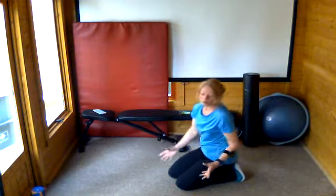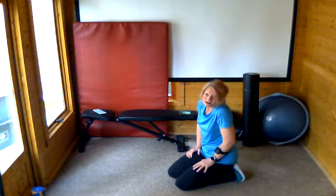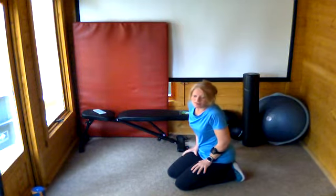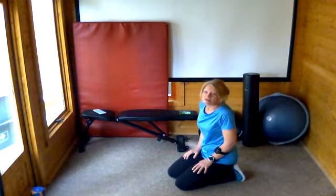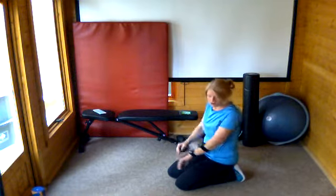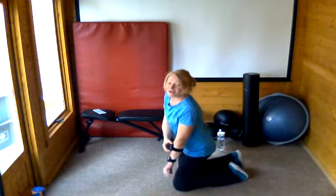You'll need no equipment for this whole video — maybe a mat or a towel to put underneath for the floor stuff, but it's not necessary if you've got carpet. You might also need a sofa or a chair. If you need to get those things, pause it now — otherwise we're about to start our one minute of mountain climbers.